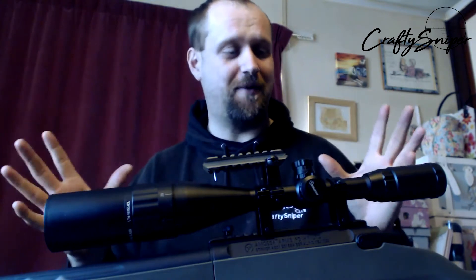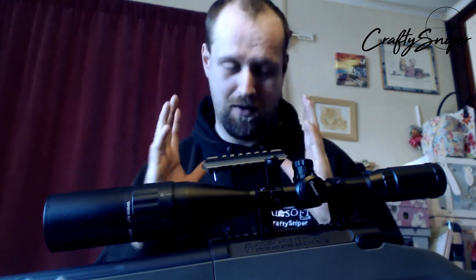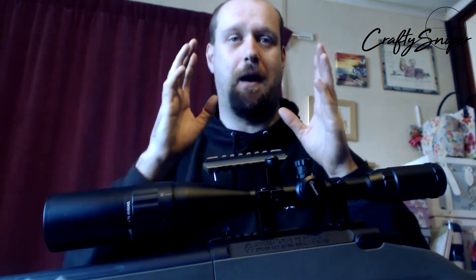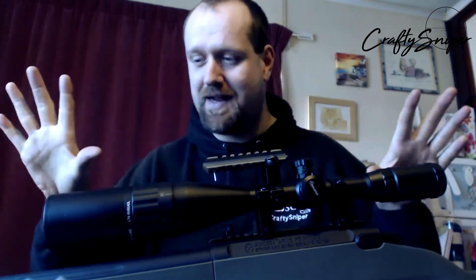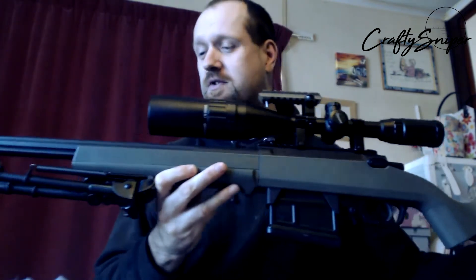That is just a stupidly expensive rifle. I have fired one, and I've been shot at by that rifle, and it is very accurate — I will give them that. But you could buy the bits for that rifle, put them in your own rifle, and it'd be cheaper than buying it off Novritsch's website. So that rifle never even entered the list. However, what did was the Ares Striker.